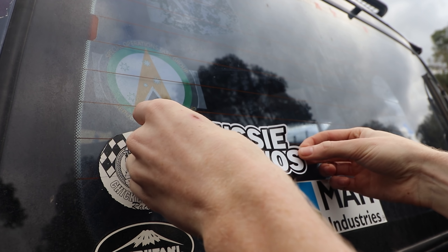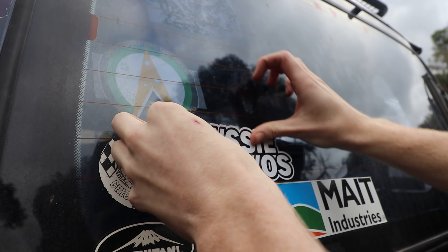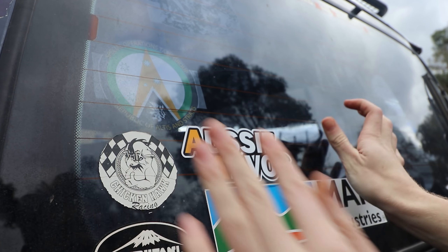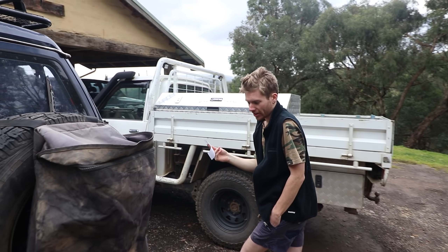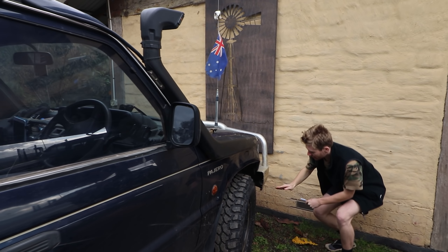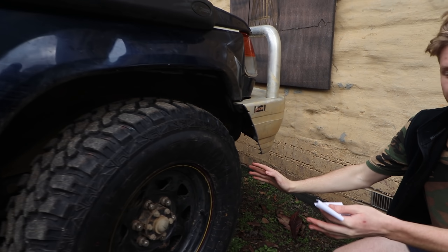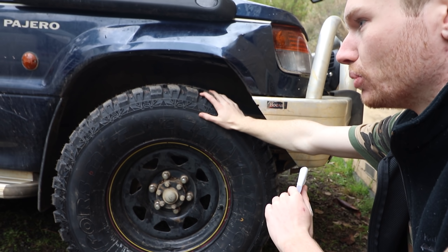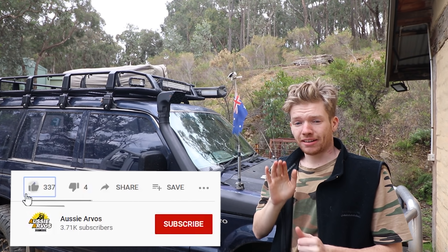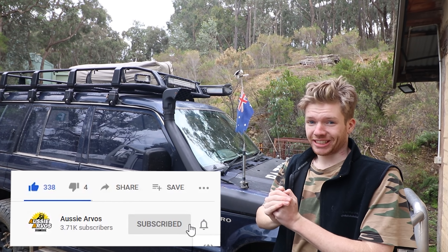Oh, it doesn't get much better than that — that's a good sticker. Nice one, bloody beautiful. If you want your own Aussie Arvos stickers, you can buy them at aussiearvos.com.au — $5, free shipping Australia wide. Go get one. So that is the end of today's episode. You saw last night that we finished cutting the bull bar — it's a lot better than what it was, I don't think it's going to rub. We're getting all loaded up for the weekend, got the swag on the roof, we're good to go. Thanks for watching, like, subscribe, and we'll see you in the next episode.